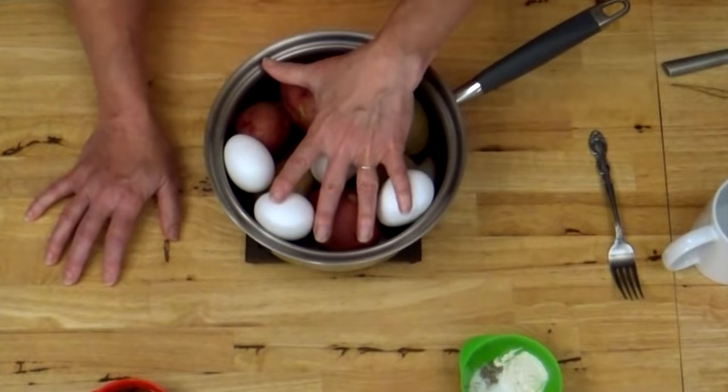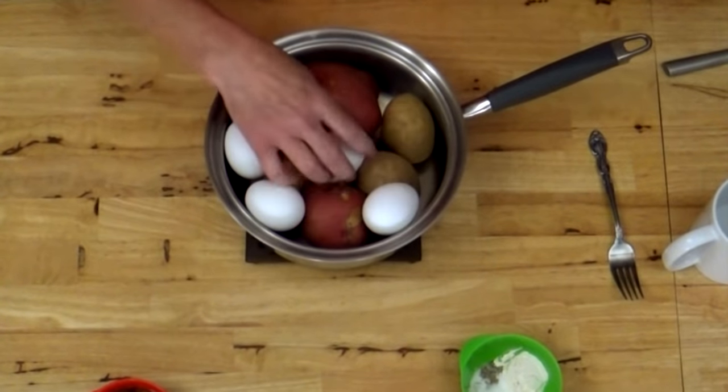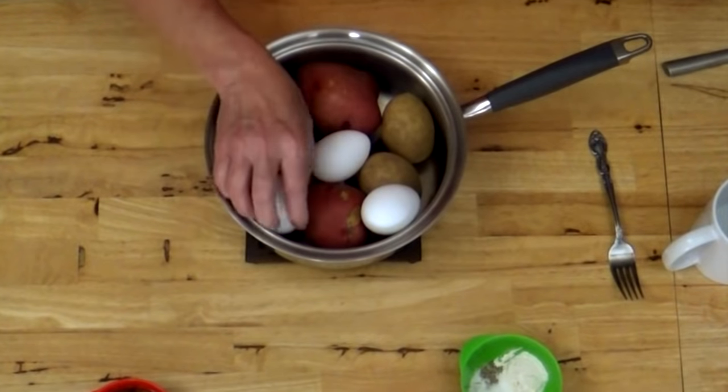Put enough water in to cover everything or at least cover all your taters good, because your eggs cook faster. If you're making like 20 pounds of taters and your eggs aren't all completely covered, you can roll them over somewhere toward the middle of cooking and they'll cook that way too. The heat from the pot will probably cook them even if you don't rotate them, as long as they're mostly covered with water.